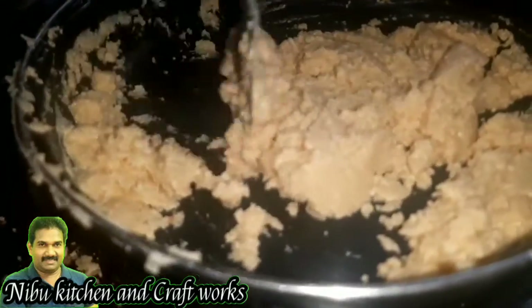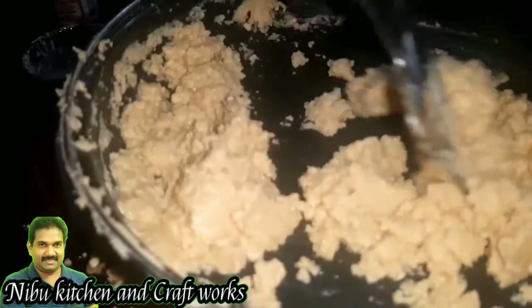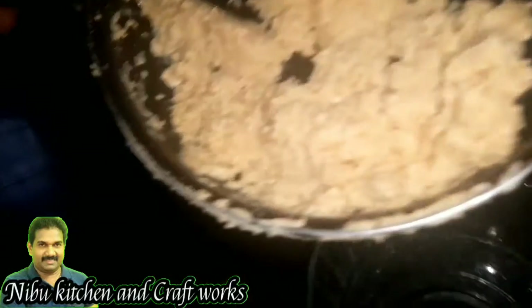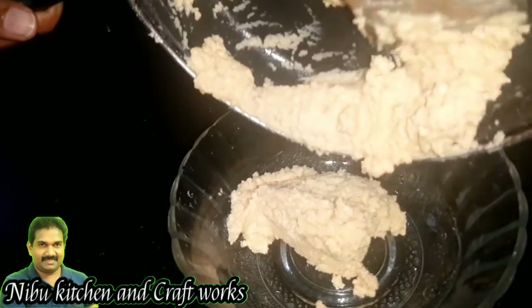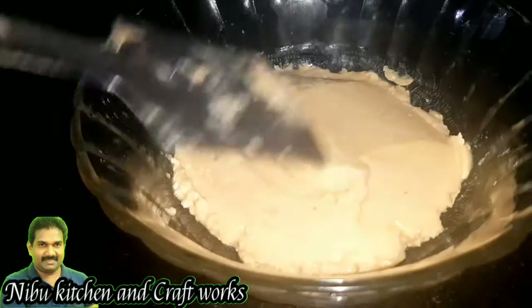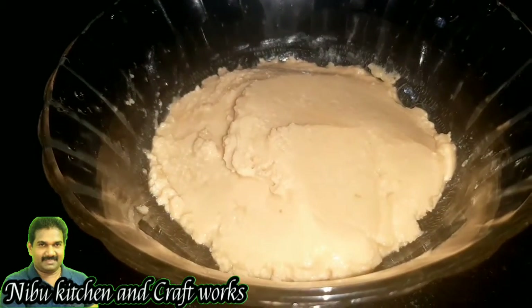Now we have to make a cup of tea and mix it up. We will mix it up. Now we will mix it up at room temperature. We have to keep it open.